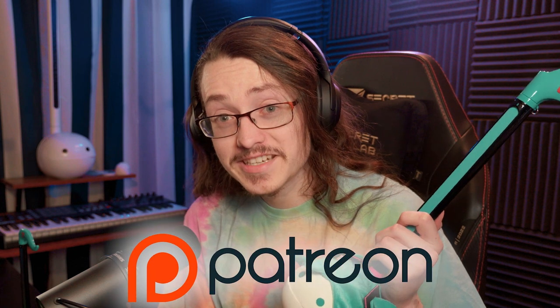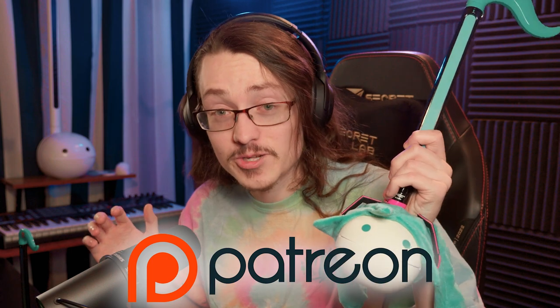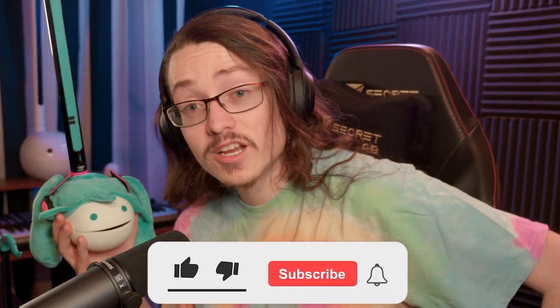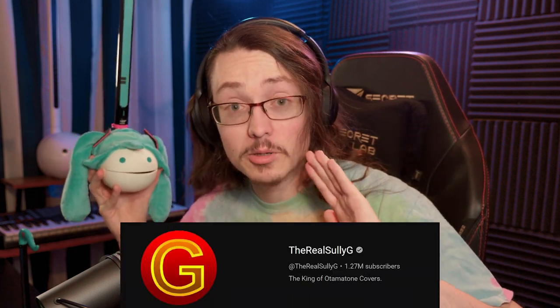I'm trying to reach a thousand because the Guinness Book of World Records said they will not certify my record for most automatons unless I have at least a thousand. So if you want to help me get to that goal, consider supporting me over on patreon.com/thereallycellygee. You support all my automaton ventures and my unhealthy obsession with these things. Subscribe to this channel too — I'll continue to upload more assorted random automaton content here that doesn't really fit on the main channel.